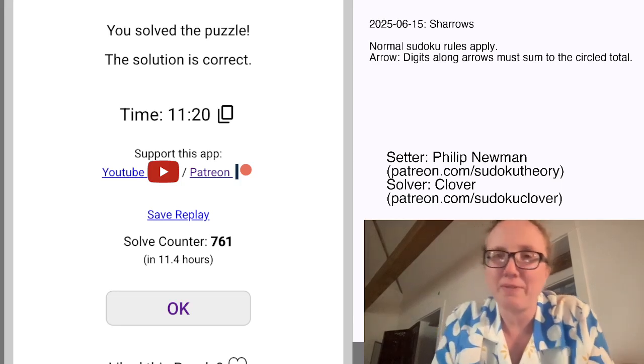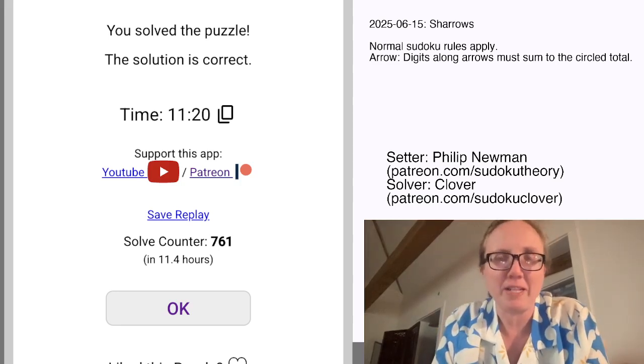Hope you guys enjoyed that one. If you want to solve it yourself, there is a link to do so in the description of this video. I'll see you again in a few days.